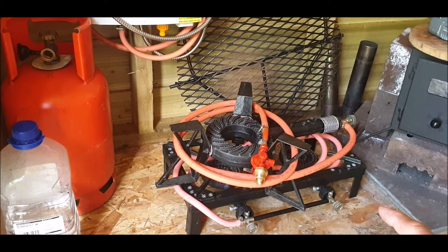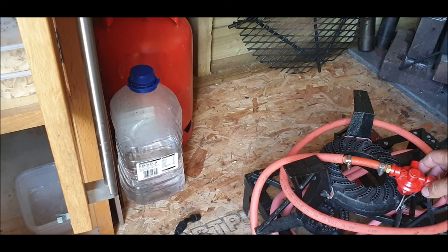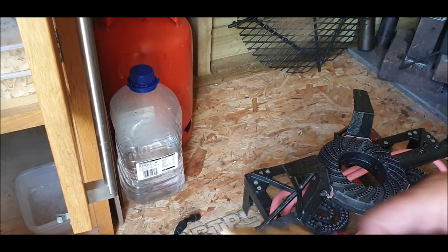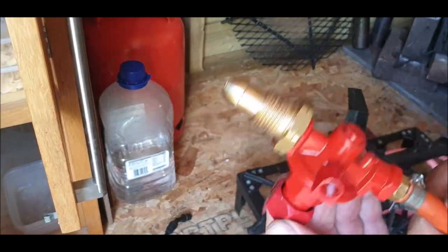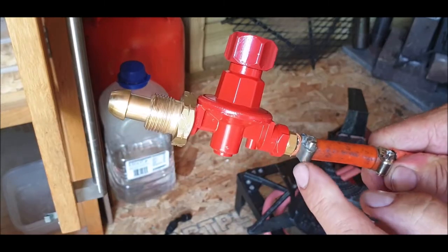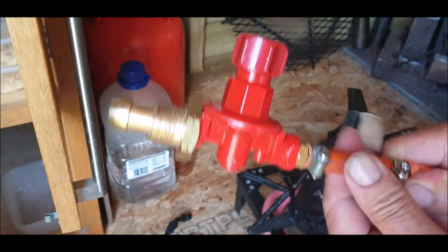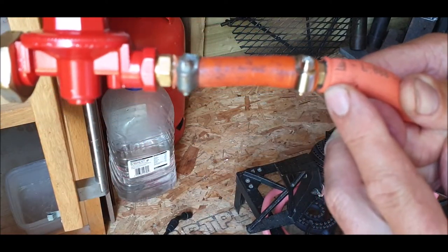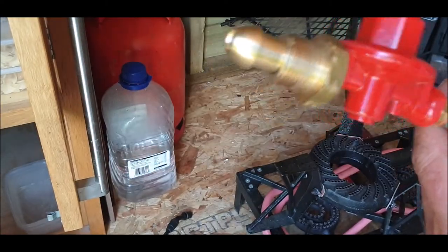Someone pointed out not long ago on my YouTube channel that I'm using the wrong regulator — I should be using high-pressure regulators which I can adjust. This is the first one I got and I wasn't too impressed with it. This is a high-pressure regulator and it makes a difference, but I don't want to test it too much because this connector is supposed to be 8mm but it's more like 5–6mm, so it's a bit dubious.